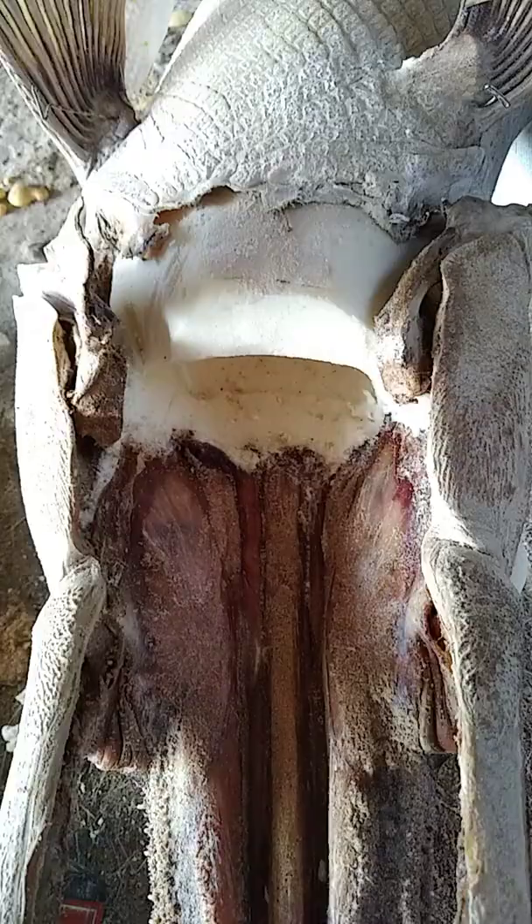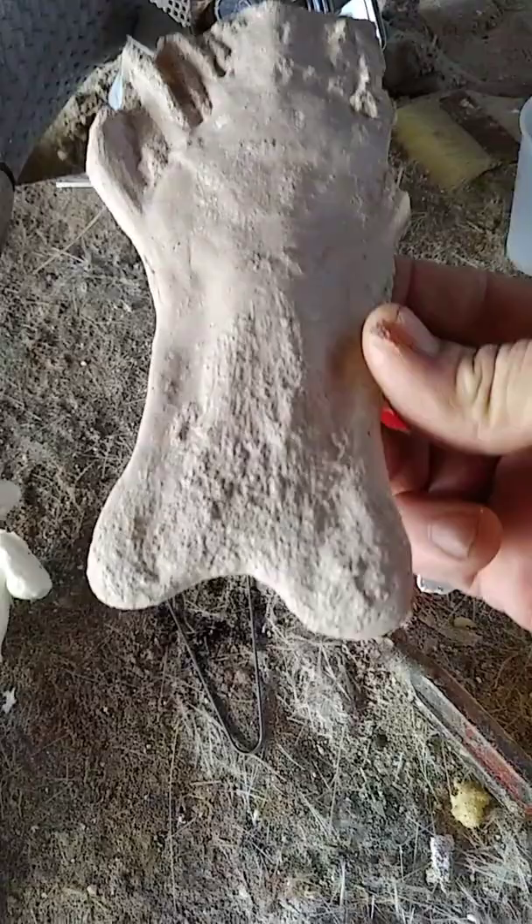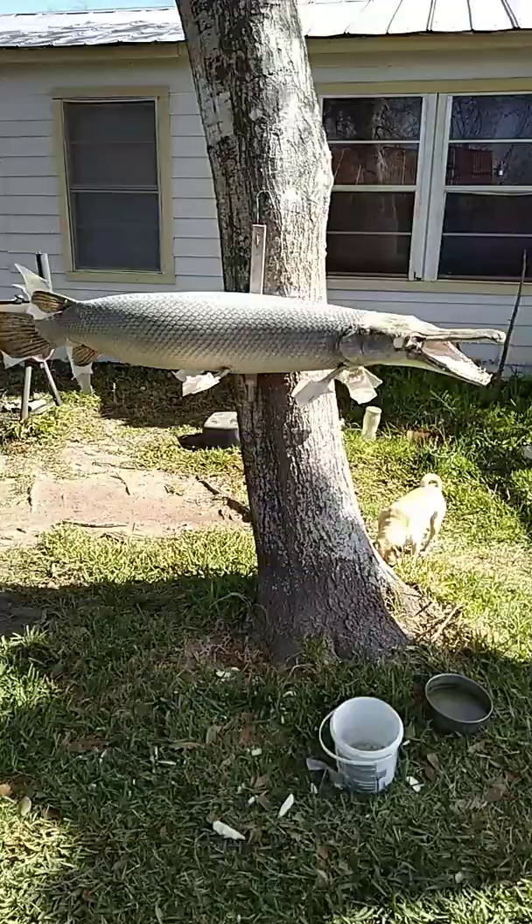I foamed in the head. I still got some trim to do, but now it's sturdy — it's on there, ain't never gonna come off. Next thing I'm gonna do is put the back of the throat in. I made a fiberglass tongue; I'm gonna set that in and rebuild the throat area.